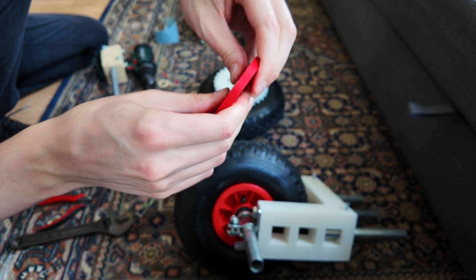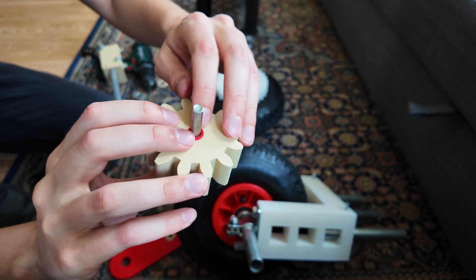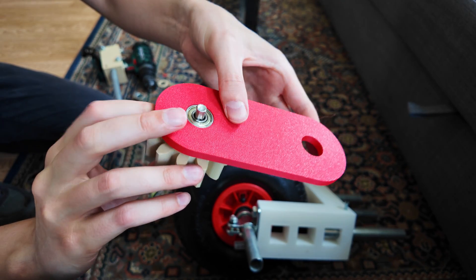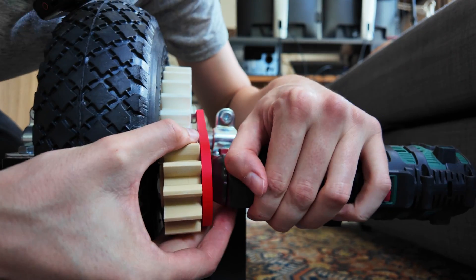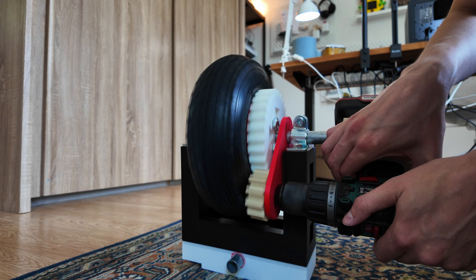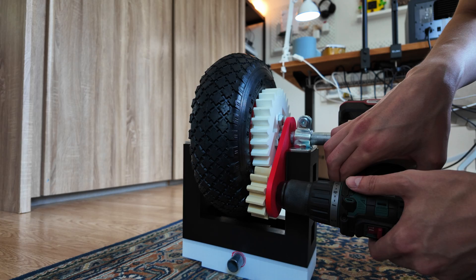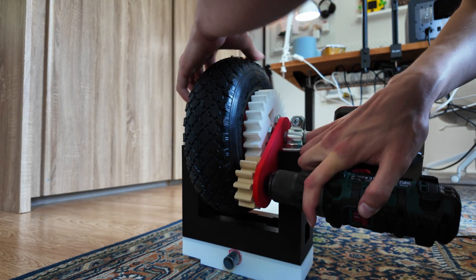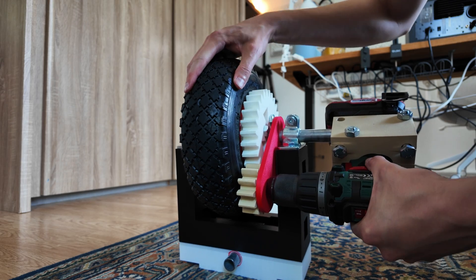Just putting the bearing in here. One of these spacers goes on there, then we put this little plate, then another one of these, and now our power tool. There we go. No freewheeling anymore — and I think we also will not be having any gear slipping anymore. These things are meshed together.